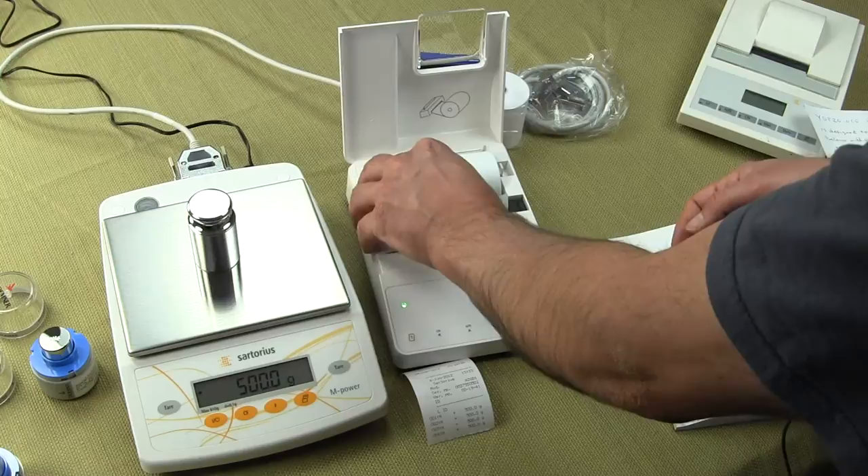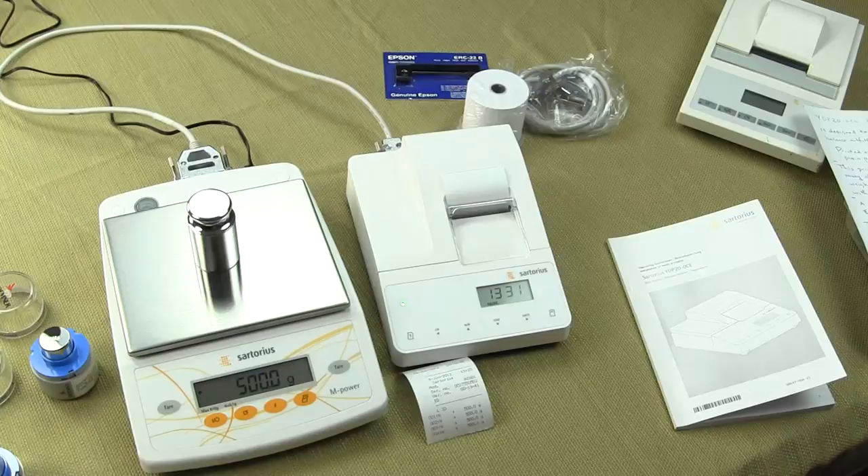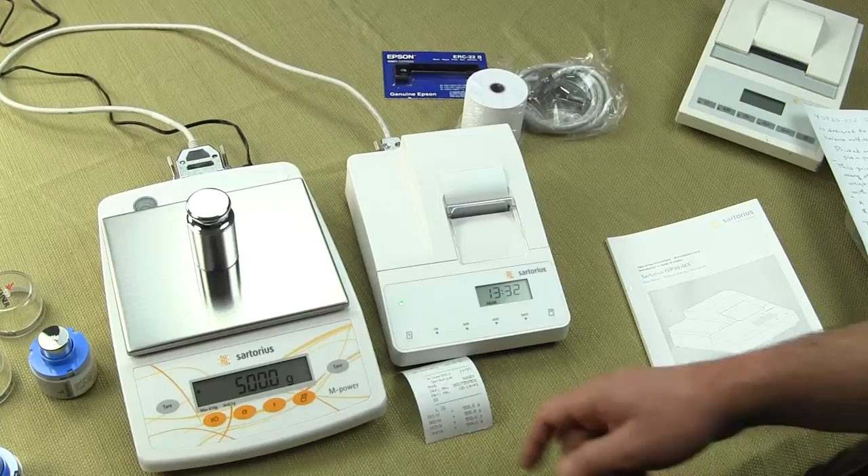When you buy the printer, the rechargeable batteries come with it standard. Our printer paper is installed, and we're just pressing the line feed here so I can feed the paper back through. This is the brand new Sartorius YDP-20 OCE printer.